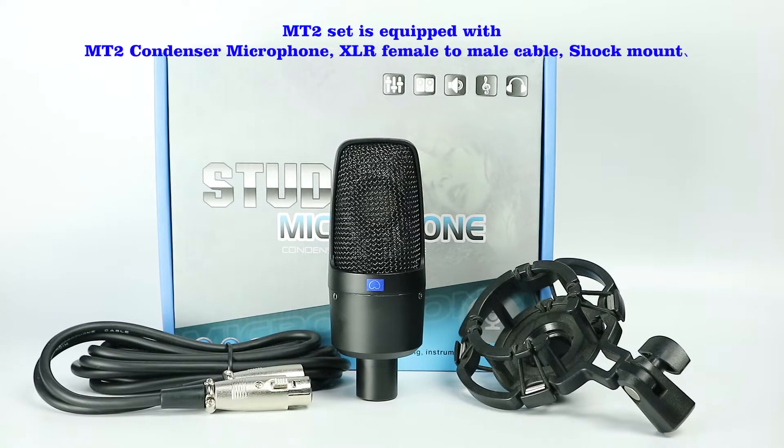The MT2 set is equipped with an MT2 condenser microphone, XLR female to male cable, and shock mount.